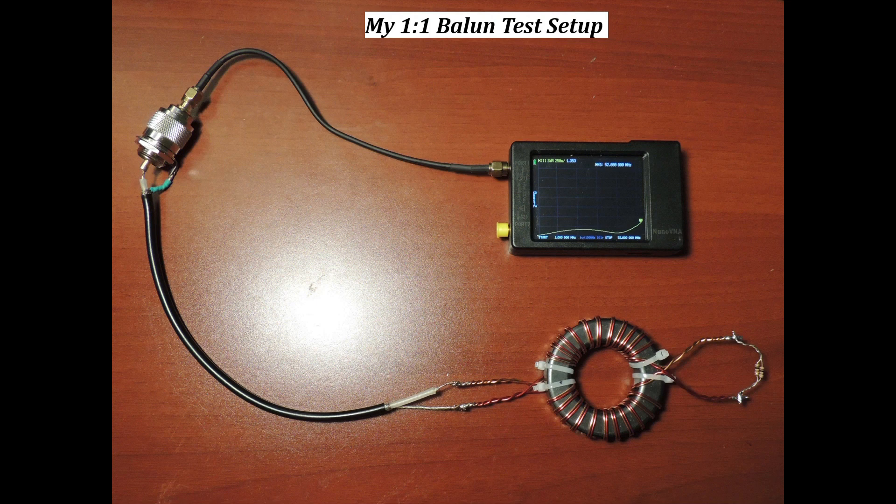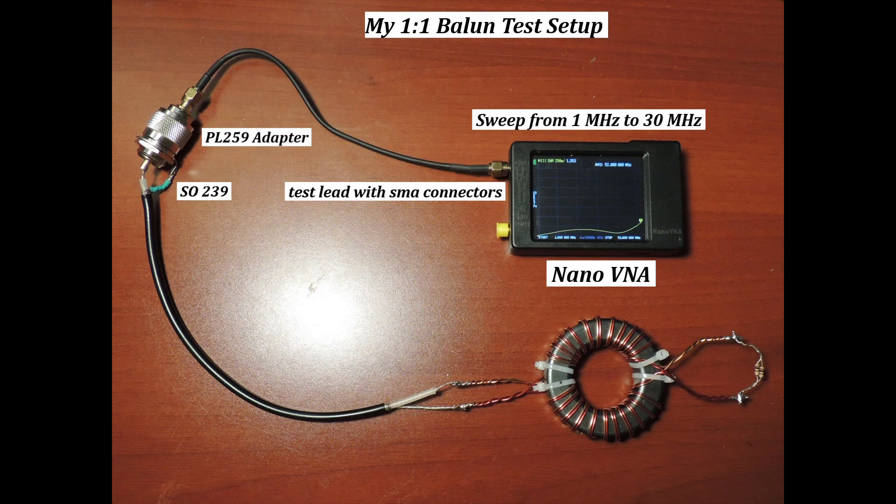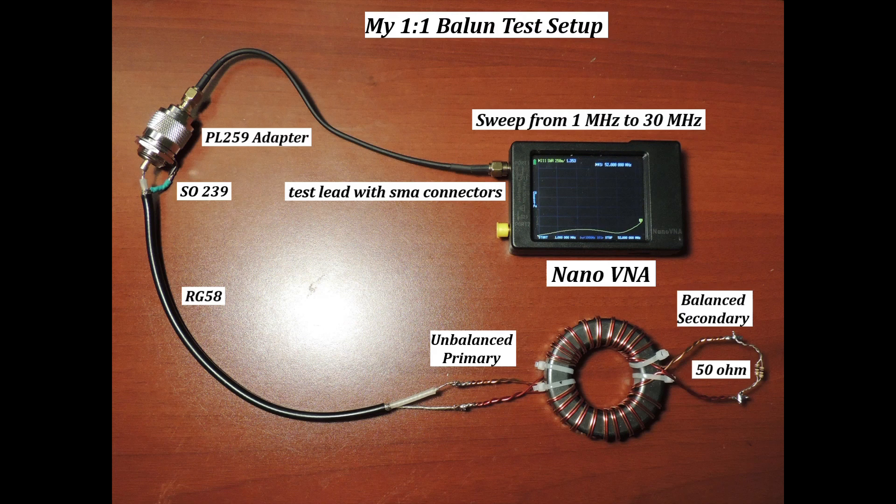This is how I test my 1-to-1 Balun. First is the Nano VNA, set to sweep from 1 MHz to 30 MHz. The Nano VNA is connected to a test lid with SMA connectors. I use a PL259 to SMA adapter to connect it to an SO239 bulkhead connector. An RG58 coaxial cable is soldered to the SO239, then to the 1-to-1 unbalanced primary. A 50 ohm resistor is soldered to the balanced secondary. This will represent our balanced antenna.